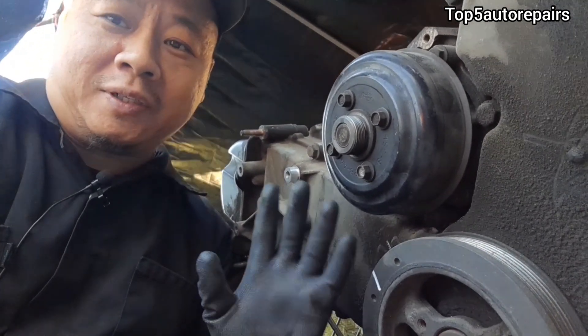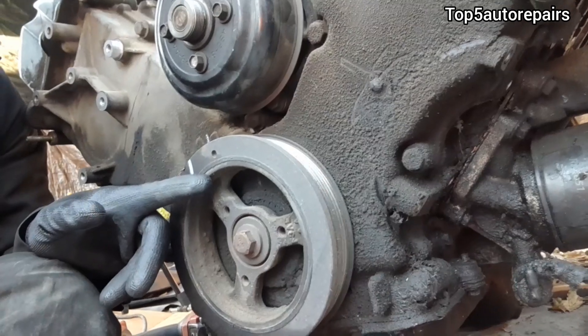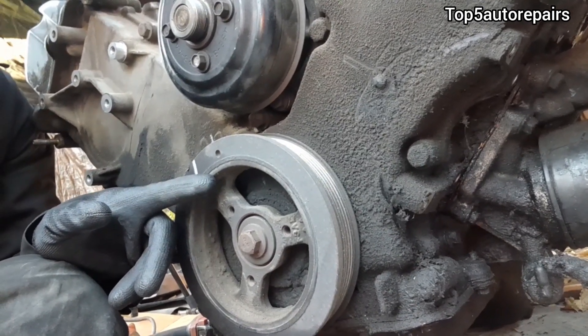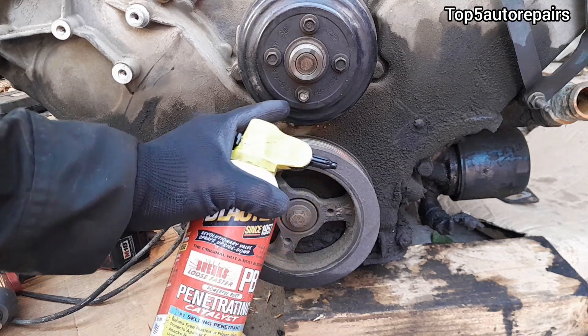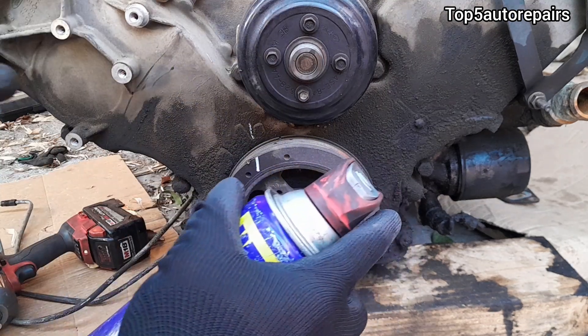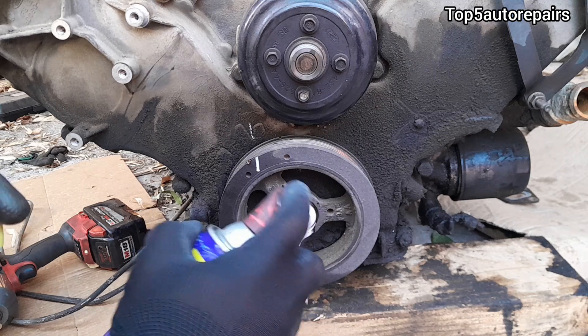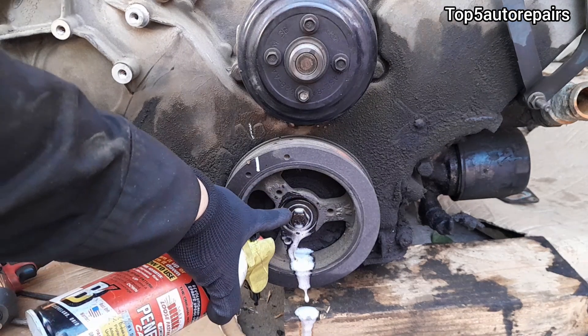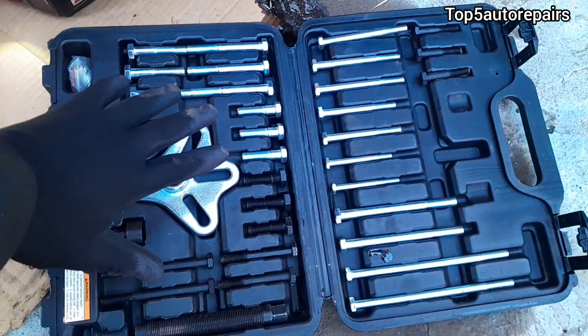Welcome back to Top Auto Repairs. In this topic I want to show you how to remove the crankshaft pulley. First, start by lubricating the crankshaft bolt — you can use PB Blaster or WD-40. Spread a good amount on it and let it sit for a few minutes.